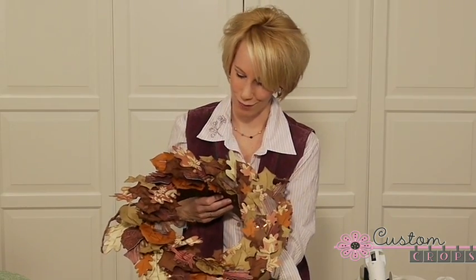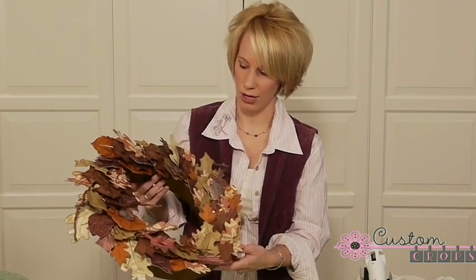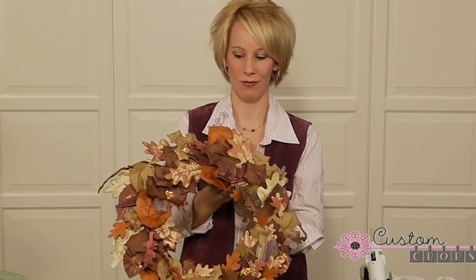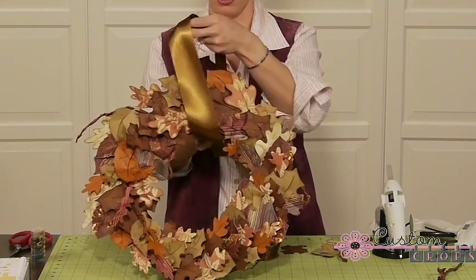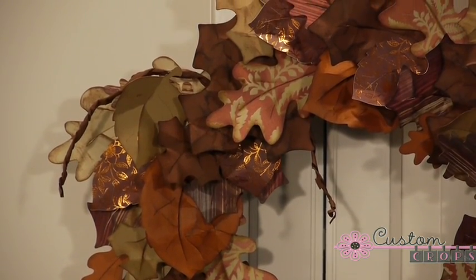Once you've adhered all your leaves to your wreath form, it makes a really beautiful fall decoration. It would be great for the interior, or if you have a covered entryway, you could hang it outside somewhere protected. When finishing your project, hold it up to check if there are any spots missing a leaf — you can face it towards you and look for bare spots. After you've got everything covered, depending on how you're planning to hang it, you can use leftover ribbon looped around the top and tucked underneath some of those leaves, or use one of those little metal wreath hangers.